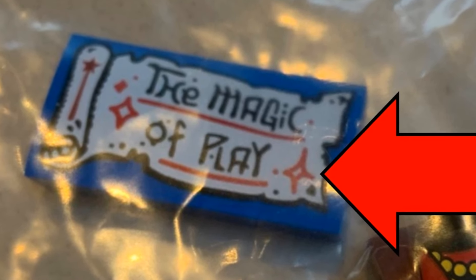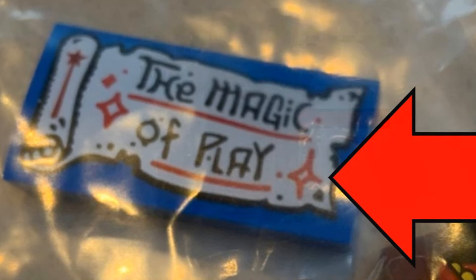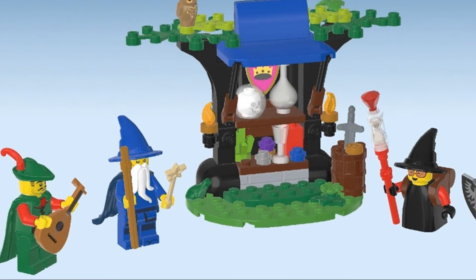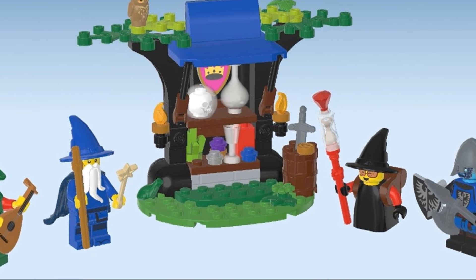Here's what it looks like in real life, and I'm not too sure I want this in my castle diorama. This is the back of the shop, and that black cylinder piece is fairly uncommon. I think it's relatively easy to make the shop. How about those minifigures?